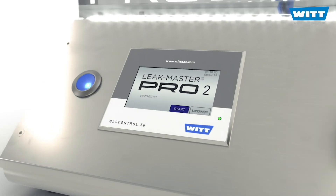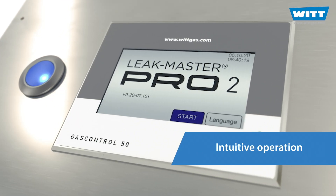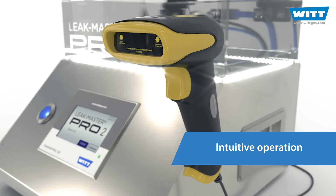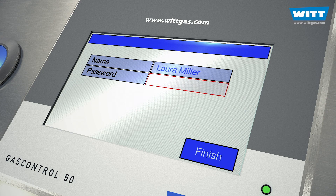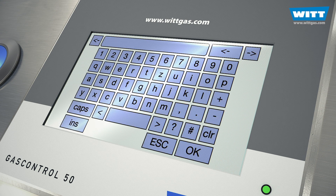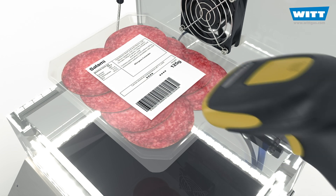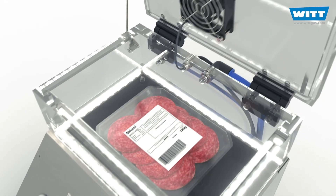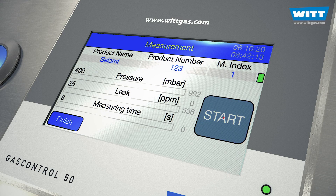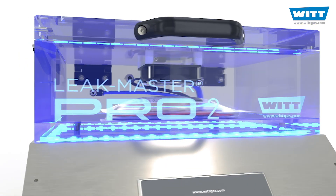It's simple to use. You operate the device intuitively via the touchscreen and optionally via barcode reader. Log in. Select product. Insert product. Start testing. The Pro2 does the rest for you.